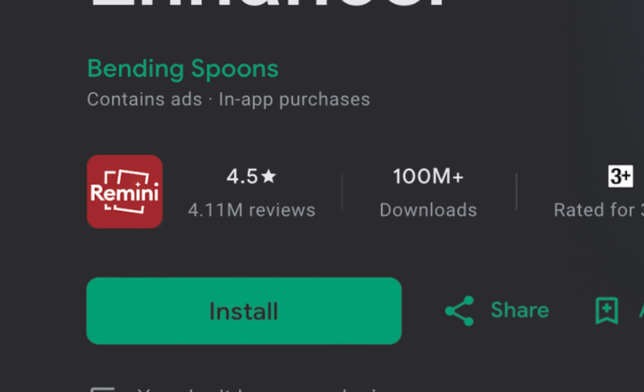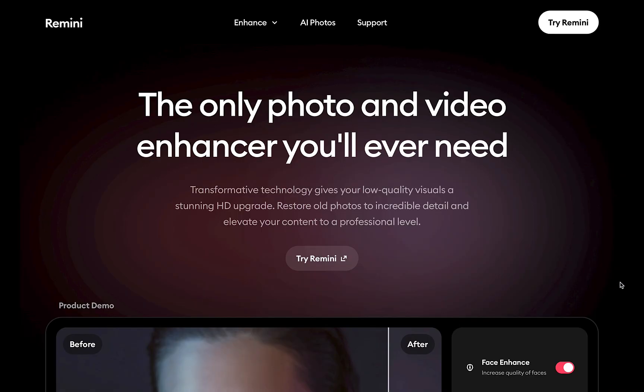Before we check out the results, let's learn a little bit about Remini. Remini claims to be the only photo and video enhancer you will ever need.